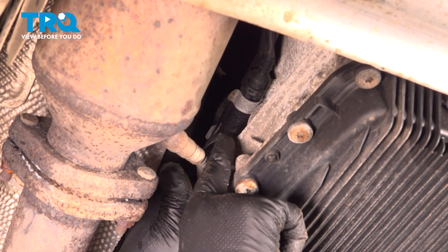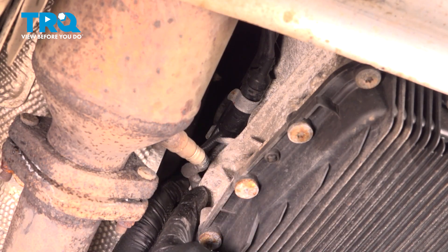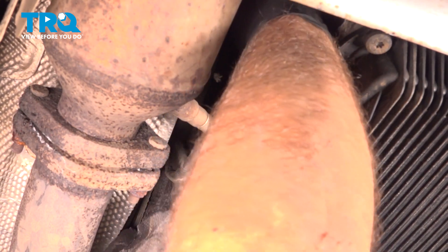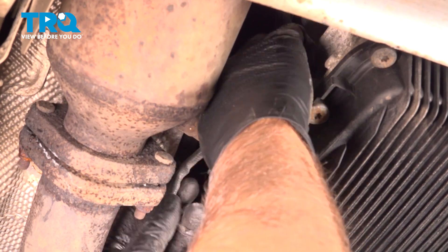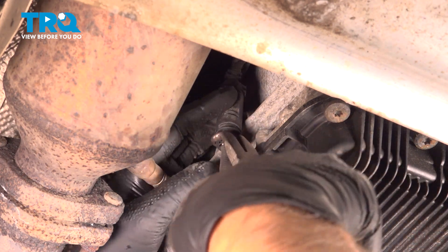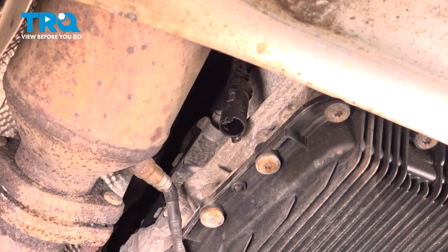Reach up there. You can see on the side of the transmission where the connector is clipped in. Just try to pop that out of the clip. There's another retainer over here as well. Just push that up and pull that down. I'm gonna disconnect the connector. I'm just using some hose pliers and grab the end — just make sure you hold it. You don't wanna pull the wires, just disconnect it. Makes it a little easier.